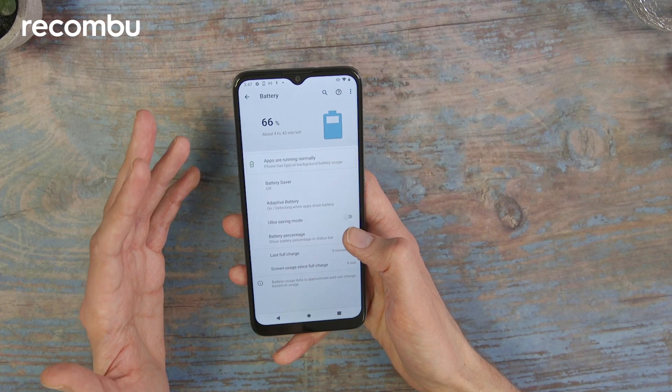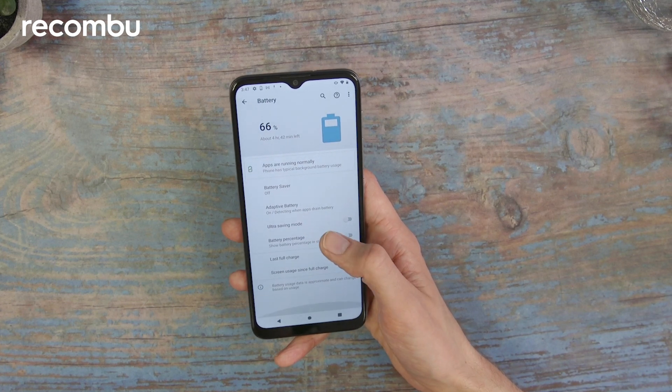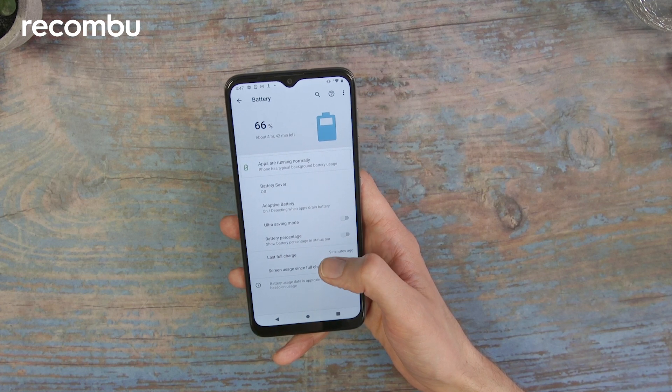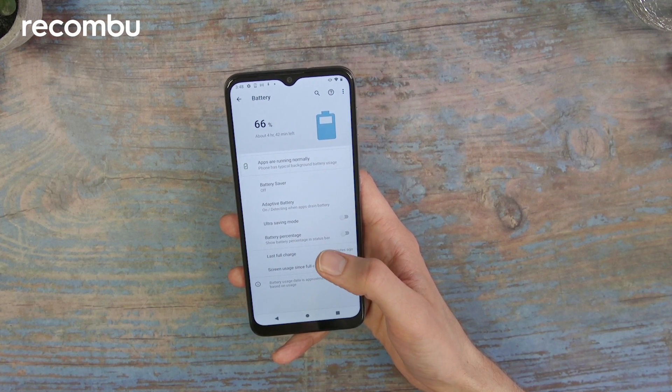The battery has a capacity of 4000 mAh. Motorola phones are generally well known for their large battery capacities. This is still decent for a phone at this price but it's not up in the 5000 mAh range you might have seen on other Motorola handsets — again a compromise because of the lower entry price.